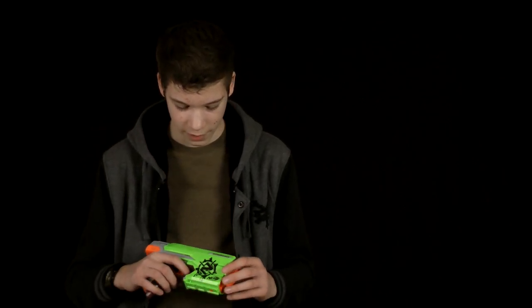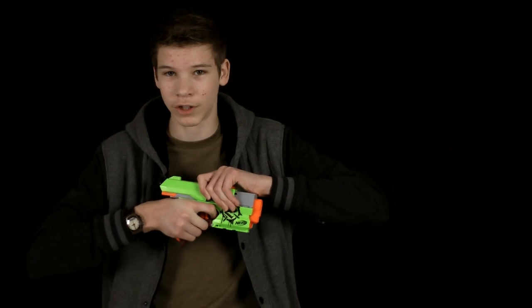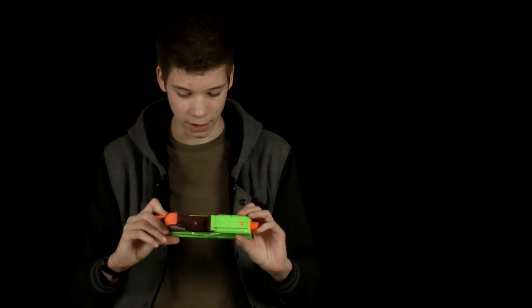For the cons of this gun: it's kind of hard to prime compared to some guns. It's not a huge difference, but it just really feels like you're restricted and it doesn't allow you to pull it back very easily. Another thing is that the range and accuracy is not the best, even though it is still a really good gun overall.